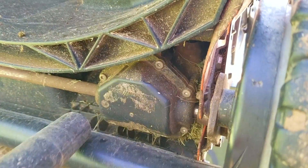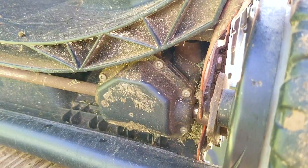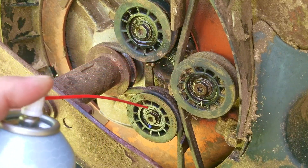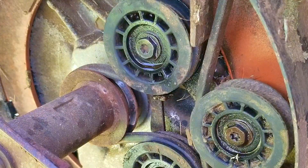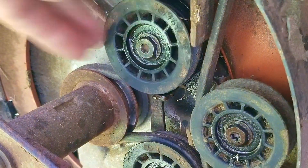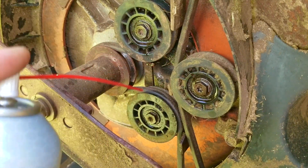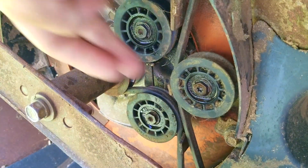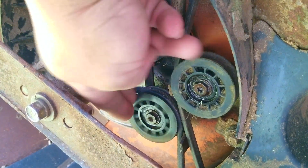While I have the shop vac out, I'm going to see how much of the grass I can remove from the rear transmission area as well. I'm only using some cheap spray lube on these seals, and that should keep them working for some time. If I get a chance in the future, I would like to take each one of the pulleys off, carefully remove the seal, clean out each one, and then repack them with some new grease, but this will have to do for right now.